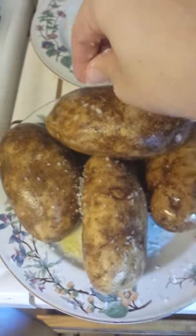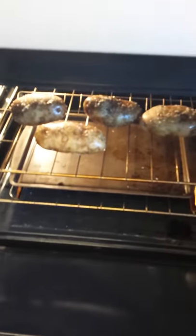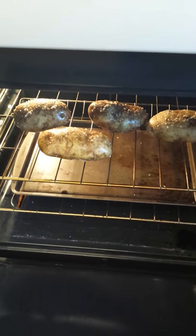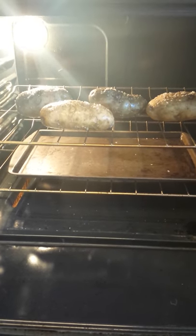Then you stab them with a fork. Then you just stick them in the oven like that. And you can put foil or a baking sheet, whatever you'd like.